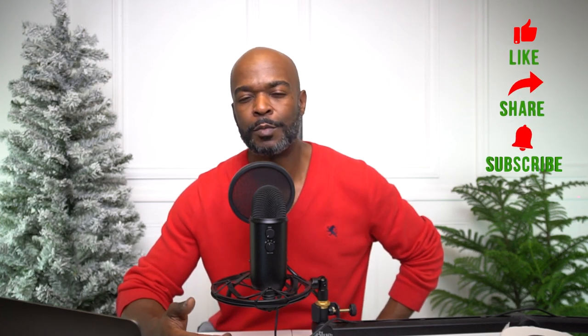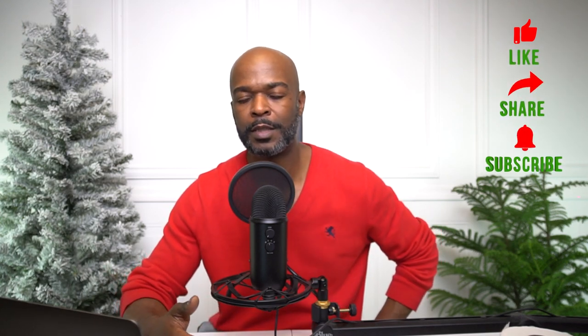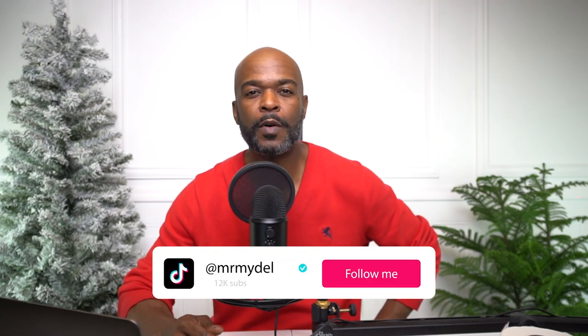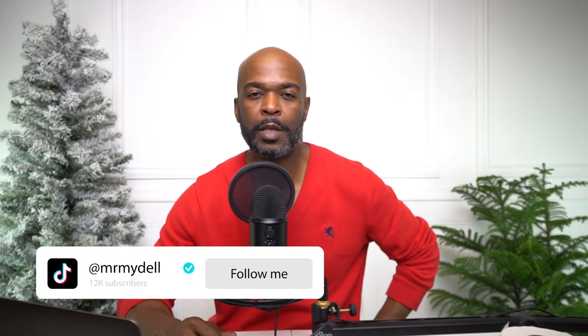Before I move on to tip three, do me a favor and subscribe to the channel, like the video, or drop a comment. Share it with a friend. If you're on TikTok, follow me at Mr. Model, and also on Instagram at Mr. Model.